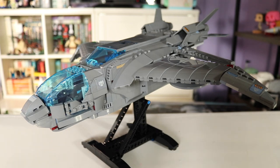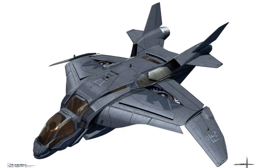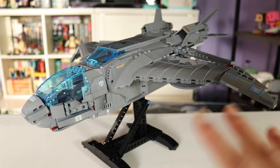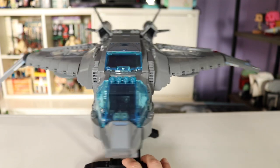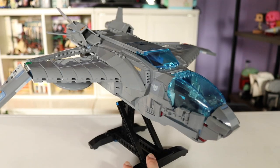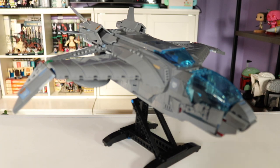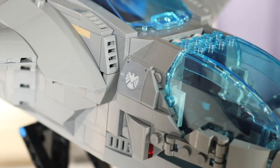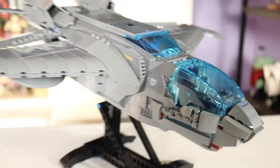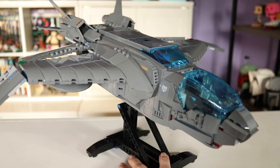Now looking at the actual Quinjet itself — you guys, they kind of nailed it. There's one thing I'll point out that stood out as a little weird, but other than that I really think this is a beautiful design. Just look at this ship — it's stunning. I'm really so happy that we have a more accurate looking Quinjet, not to mention that you can still choose Shield or Avengers stickers. Here's a quick 360 so you can see what it looks like.